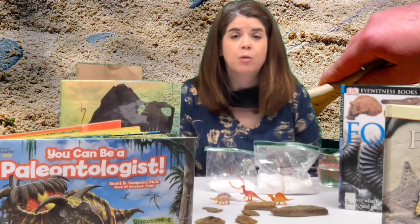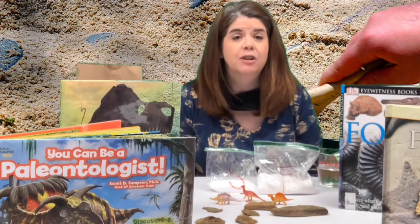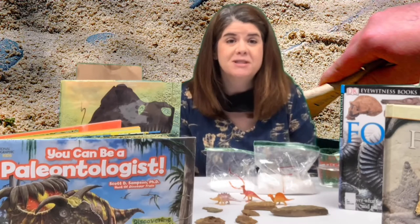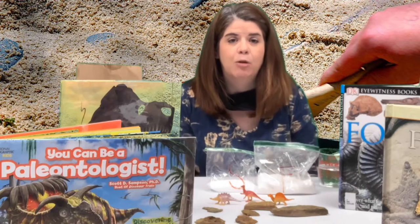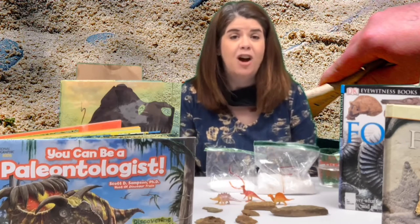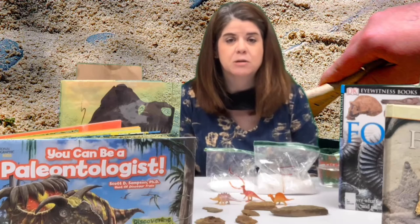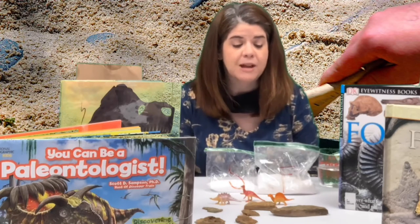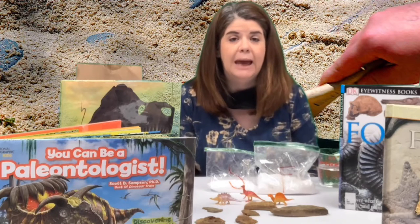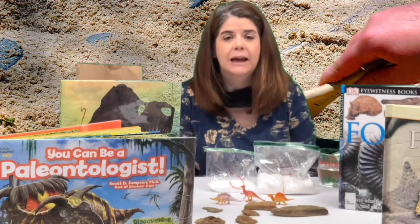Fossils are the remains and traces of plants and animals that lived long ago. You can learn more about fossils from the books we have available at the library, and you can also learn about paleontologists, who are the scientists who study fossils. I have some real fossils that were found in south central Pennsylvania that I will put on display so that you can see what some real fossils look like.